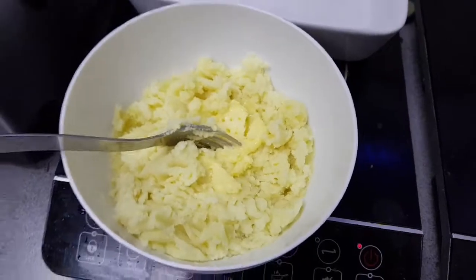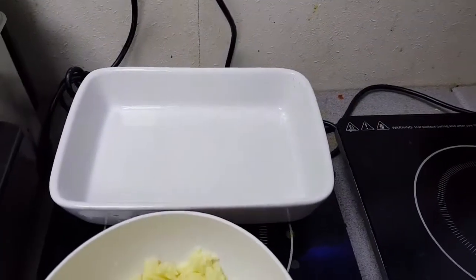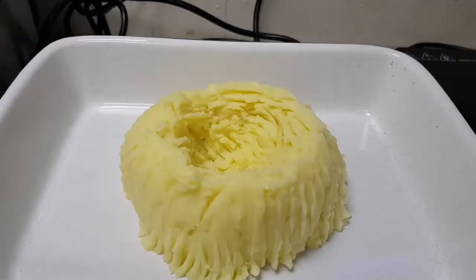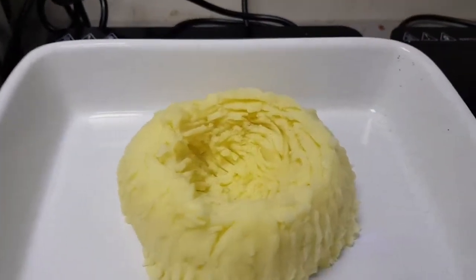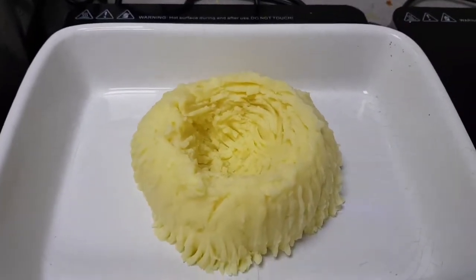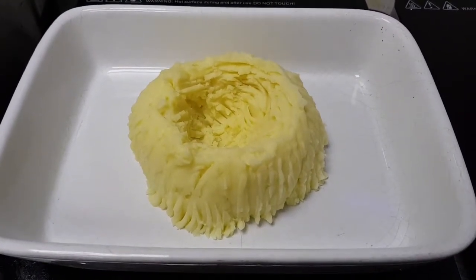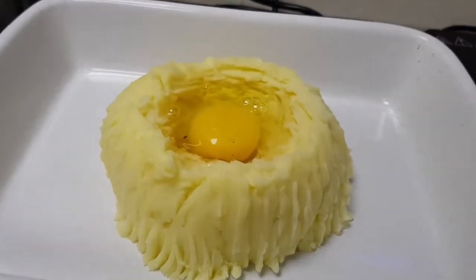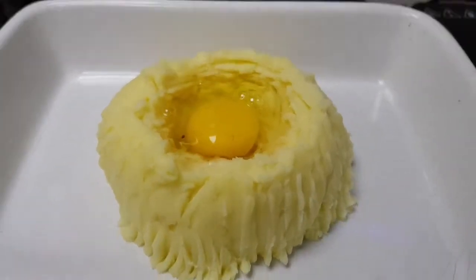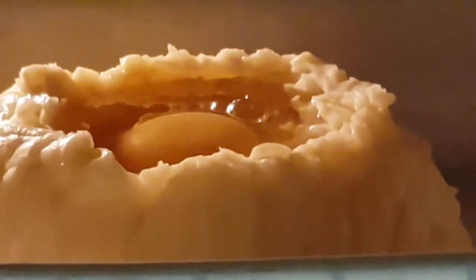That's my mashed potato. Next I'm going to make a little kind of volcano in there — that's done, so it's made a case or shell like a little volcano. Next we add an egg. Perfect fit, couldn't have done that better if I tried. And then we put it in the oven.